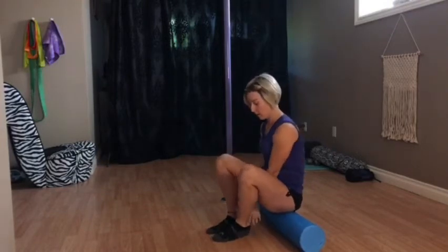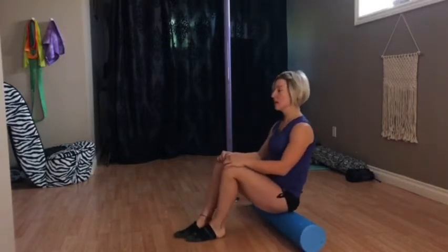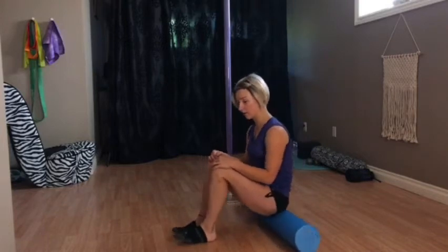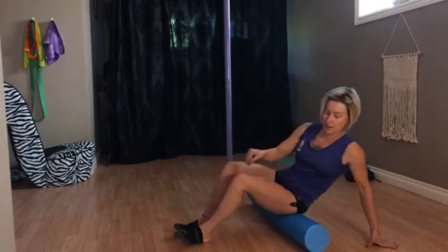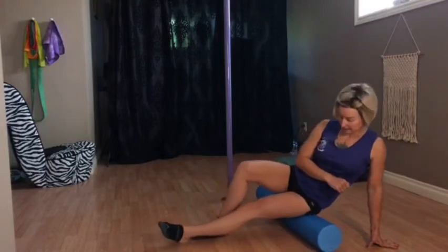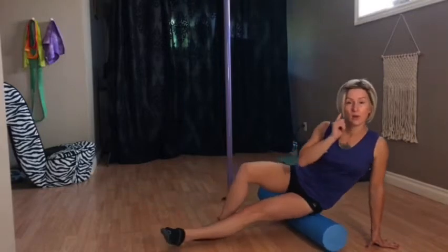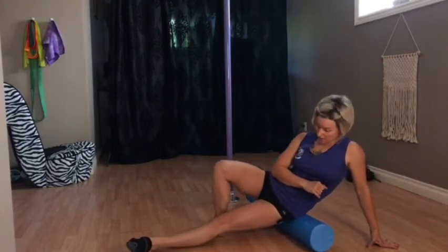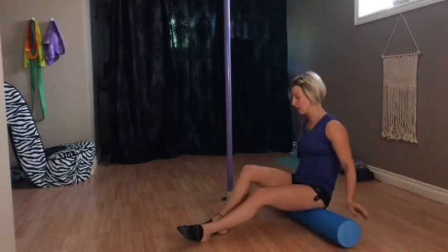So I always like to start seated on the foam roller. First thing you're going to do is just start to roll back and forth over your glutes. Then from here you can come to one side, extend out one leg, and start to get more of the outer hip. The goal is to not go fast — just go up and down nice and slow.